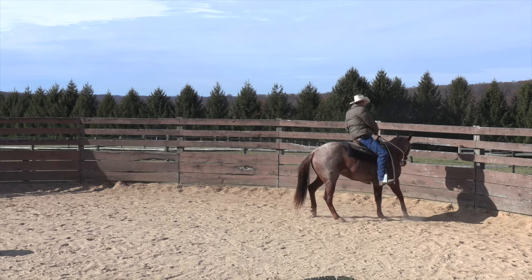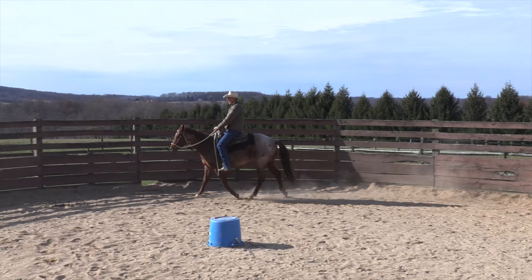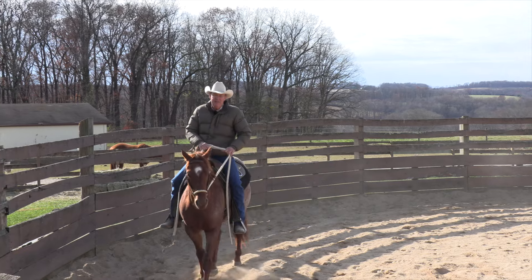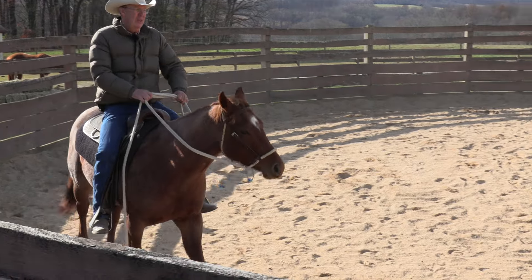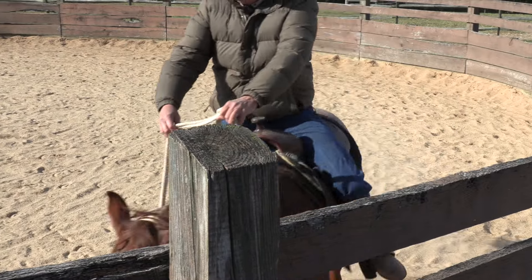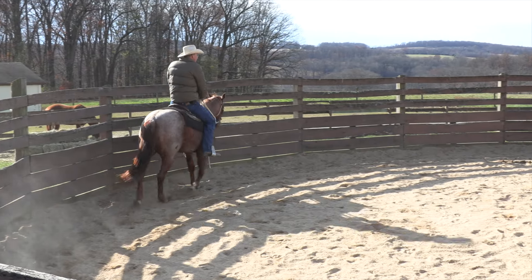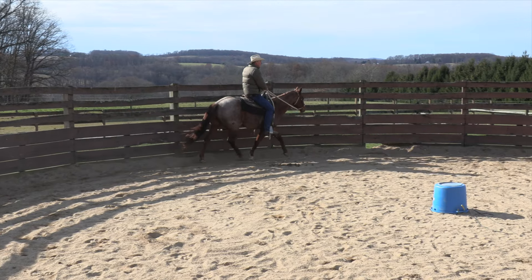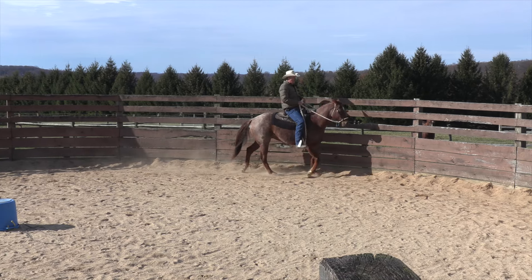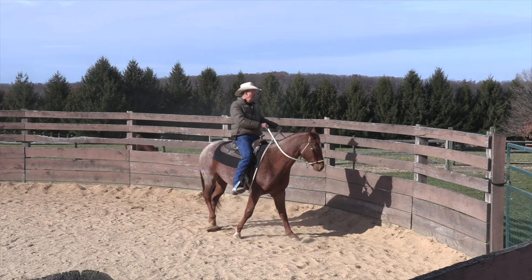When I get to the apex of that turn, I drive them out. He was pretty dull there, so I'll introduce this at the walk but I'd like to leave at a trot. I'll come over here, tip his nose — bump, bump, there. I'm not pretending this is a rollback; it's just 'get away from my leg.' It builds responsiveness to your leg in a turn, and a whole lot of responsiveness to your leg one leg at a time. Tip him, bump.